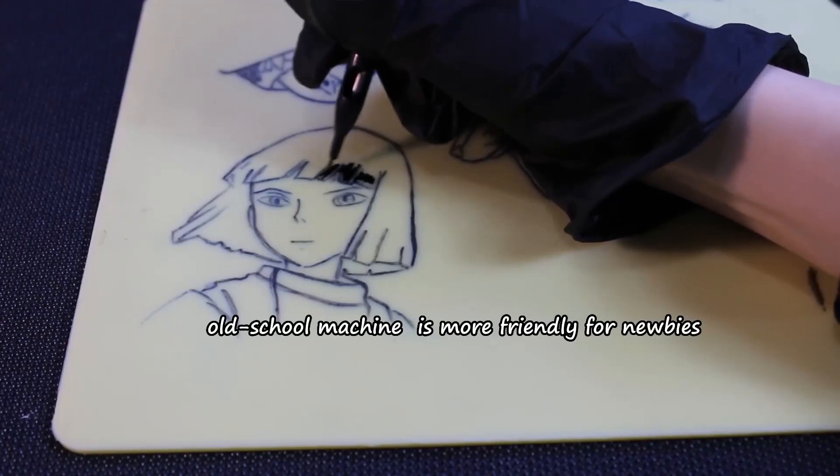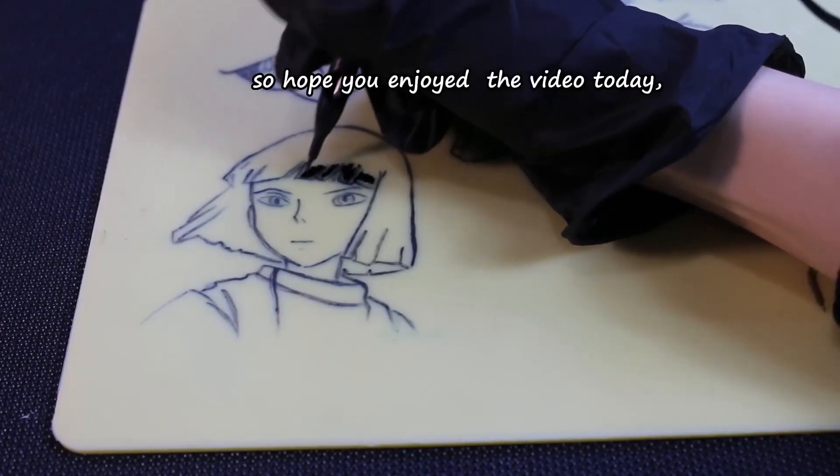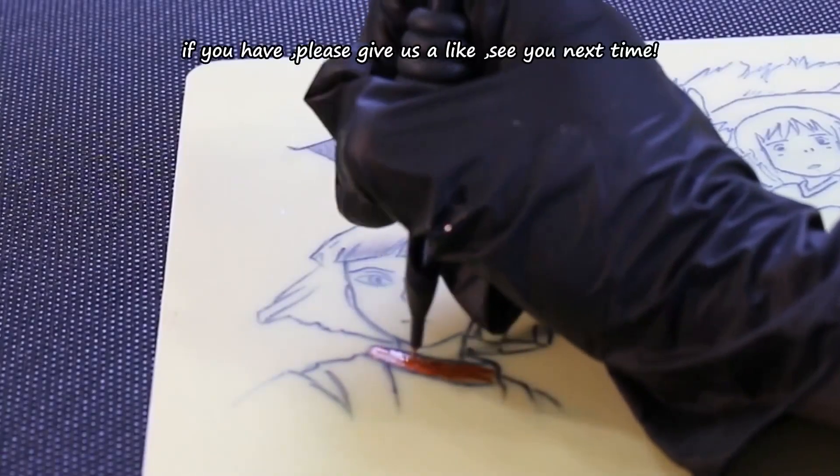This complete tattoo gun kit is easy to get started with, classic, and user friendly. It is suitable for both lining and shading tattoos.